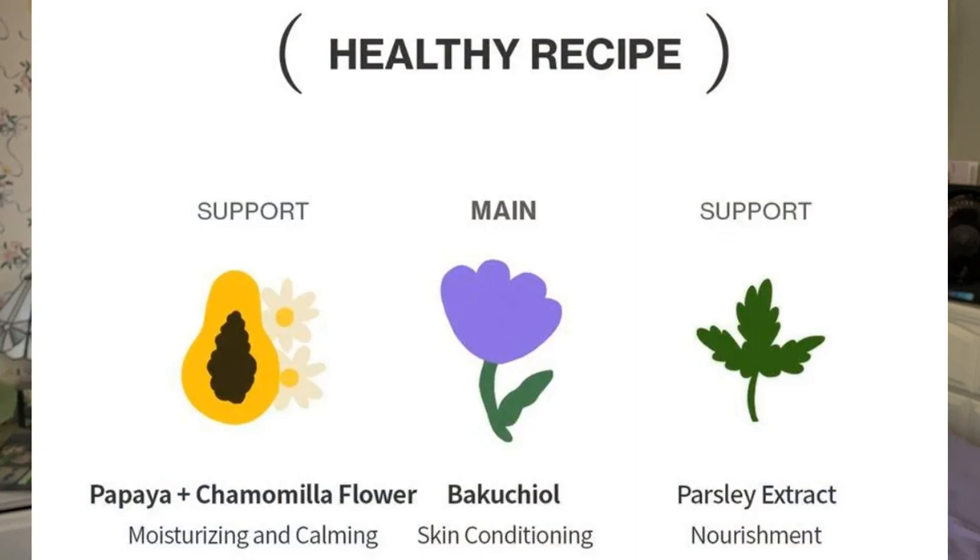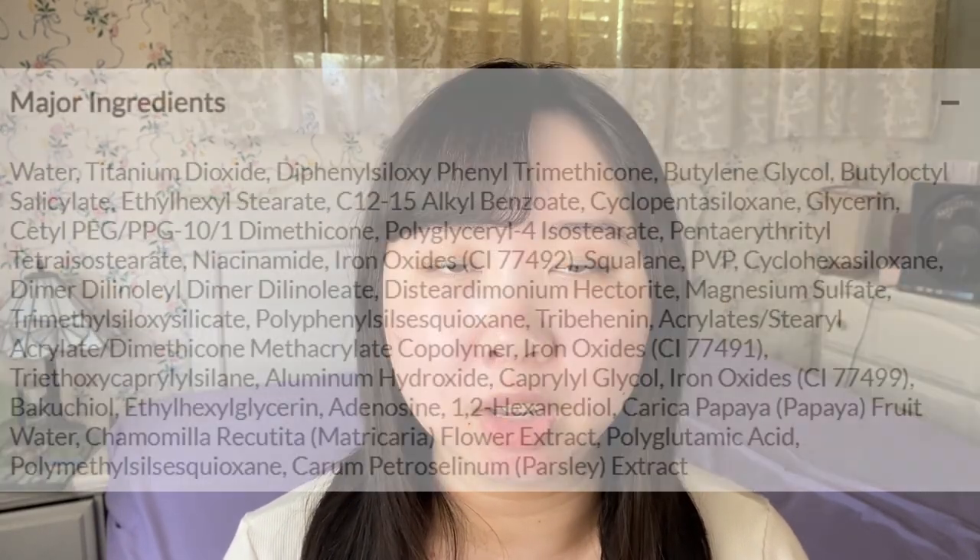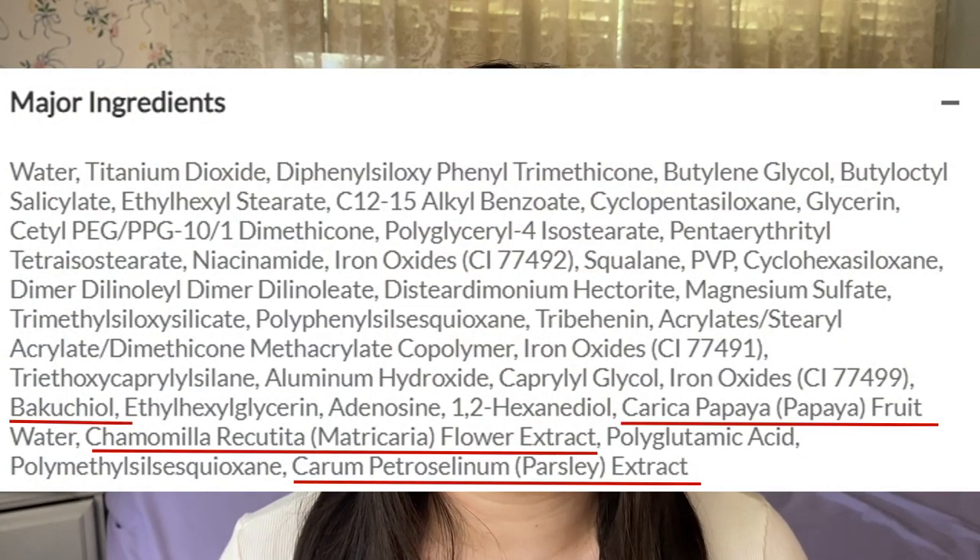According to its description, this cushion contains soothing ingredients like papaya fruit extract, bakuchiol, and parsley extract. Bakuchiol is pretty popular in the Korean beauty scene and now even in western skincare — it's said to be a plant-based alternative to retinol that tackles skin issues like hyperpigmentation, acne, and wrinkles. However, I should point out that looking at the actual ingredients list, those natural ingredients including the bakuchiol are pretty low on the list, so this is definitely not going to function like a dedicated skincare item. If you really want the benefits of bakuchiol, get a bakuchiol-focused skincare product instead.